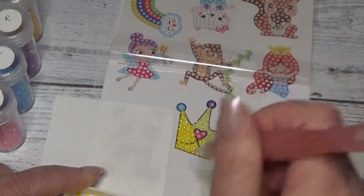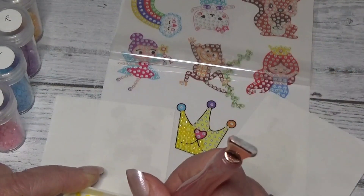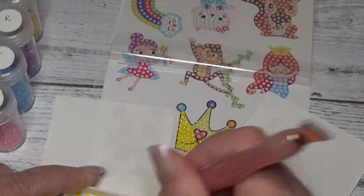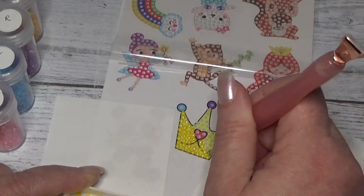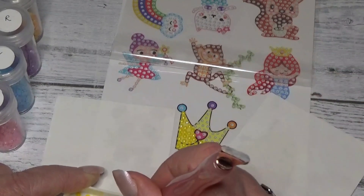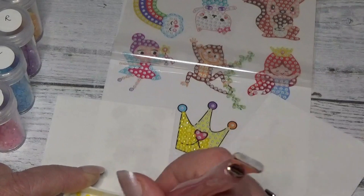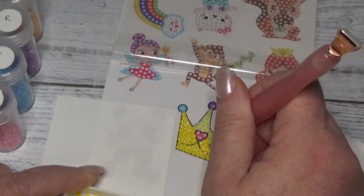Todd and I are getting ready to start preparing our snacks for today. We're making some homemade dips — just some simple ranch dip. We were going to make a French onion dip, but we forgot to get the French onion soup mix. Poor planning on my part. But that's okay, we have other goodies to have.